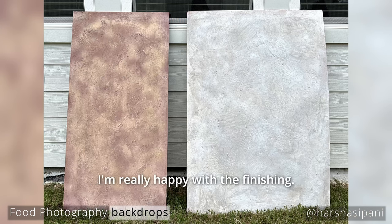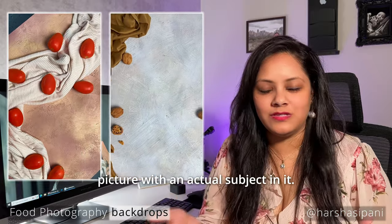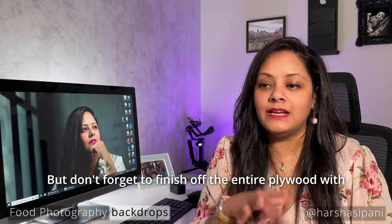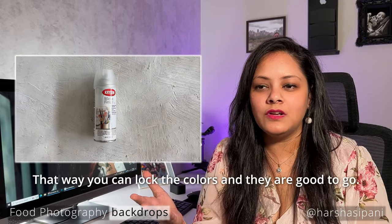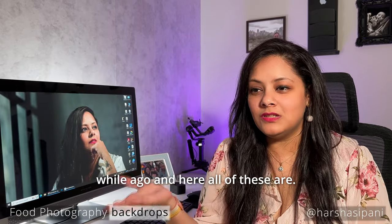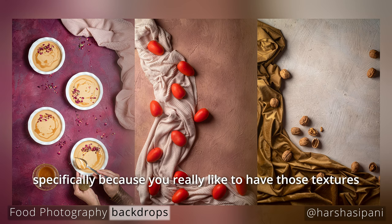You can see how these two look — I'm really happy with the finishing, though my friend was not quite as thrilled. I showed her how it looks once you photograph an actual subject on it, and I'm really happy with it. Don't forget to finish the entire plywood with a matte finisher so your colors are completely locked in. Apply at least two layers, giving five to ten minutes of gap between each coat to lock the colors in. I've been using several other plywoods I painted a while ago and I love them.